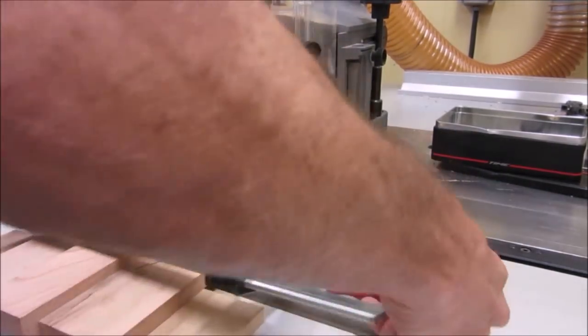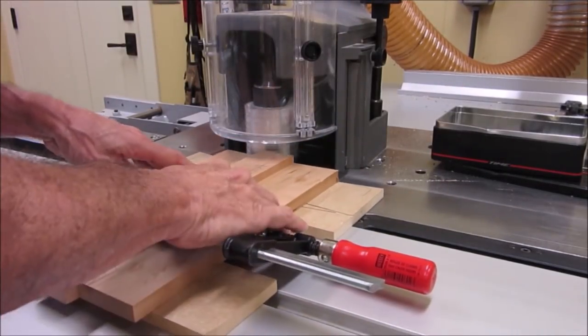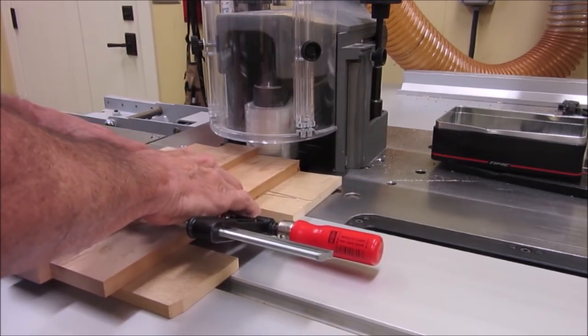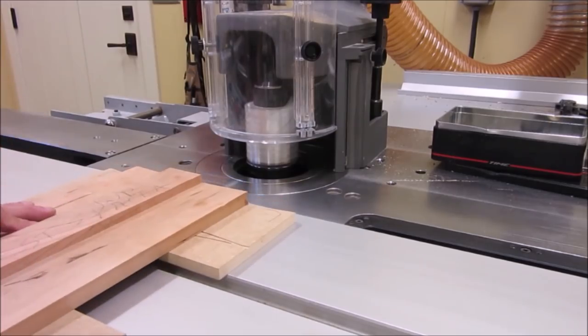Next challenge was to mark the exact center of the legs to cut the loose tenon joinery for the stretchers, and then cut the mortises in the legs using a pantograph based router.